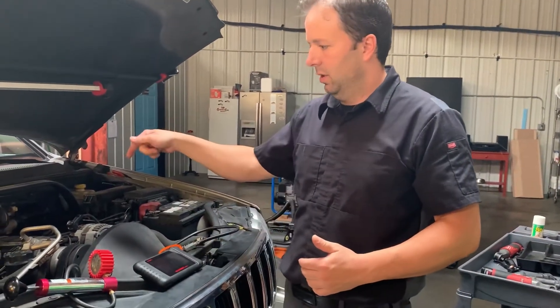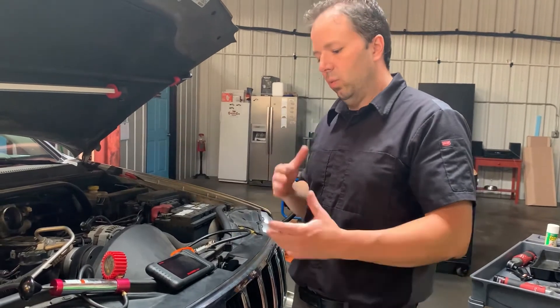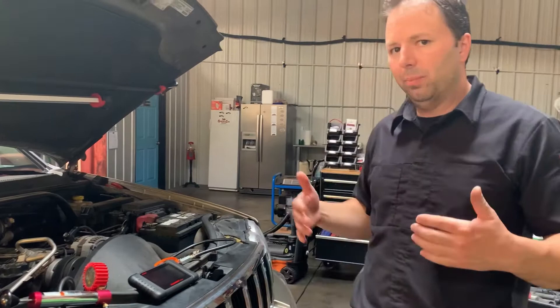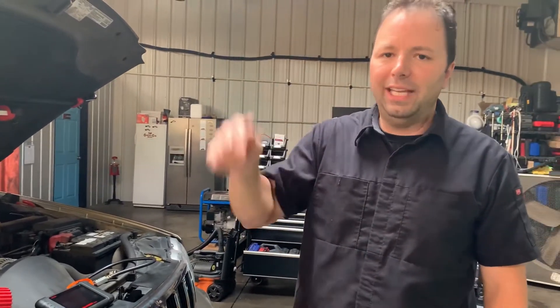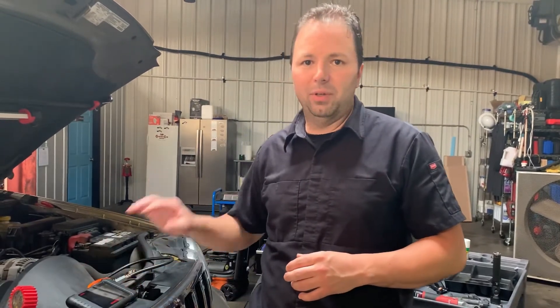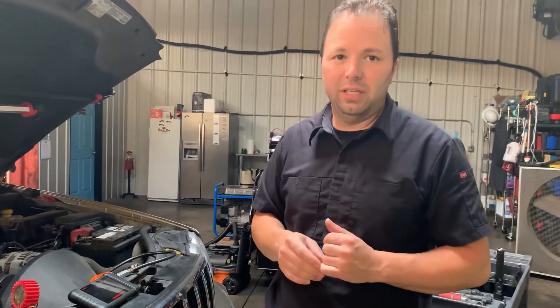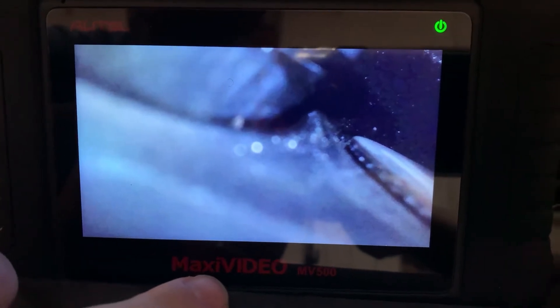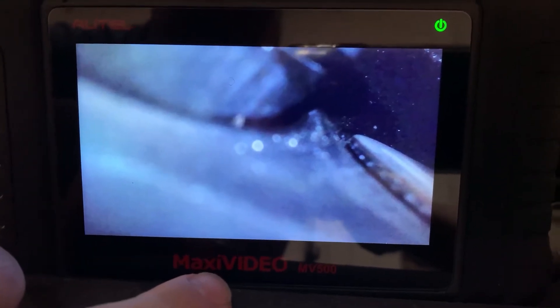So I ran my borescope camera down into cylinder eight to watch the intake and exhaust valves and see exactly why we had no compression at all. We're going to insert the video we made from our borescope camera so you can see it for yourself. This is cylinder number eight — the far rear cylinder on the passenger side of this V8 Grand Cherokee.